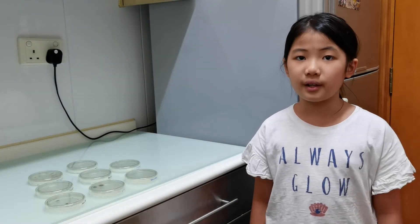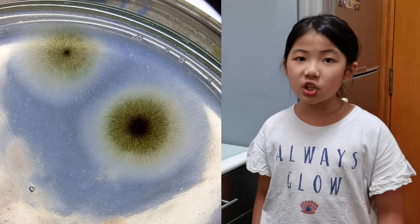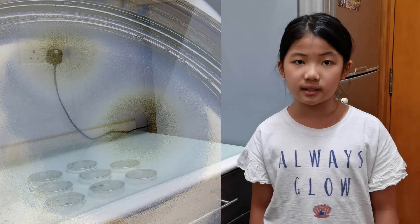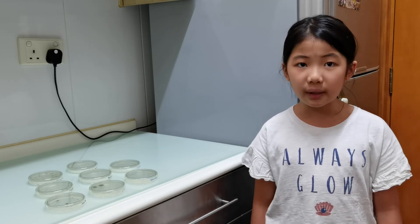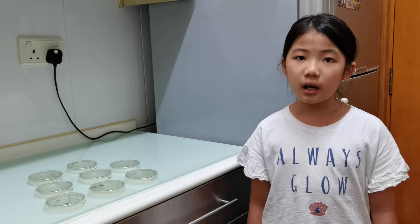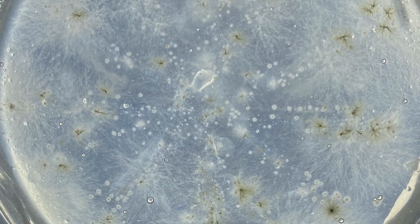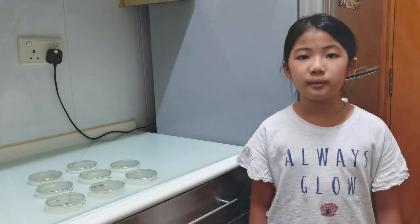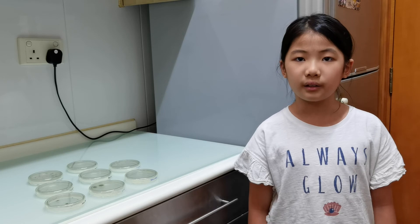There are lots of unexpected results. I thought the iPad was clean, but in fact it was very dirty — it has two big fungal colonies. Some of them are dirtier than I have imagined, like the toilet bowl and the cutting board. Although the cutting board has lesser bacteria, it has much more fungi than the toilet bowl, meaning cutting food on the cutting board is probably not much different than cutting on the toilet bowl.